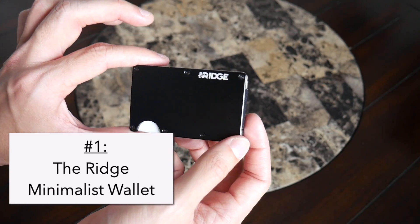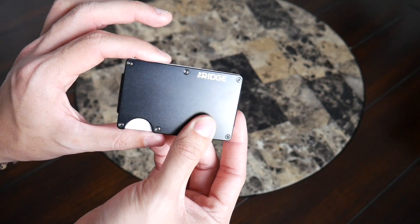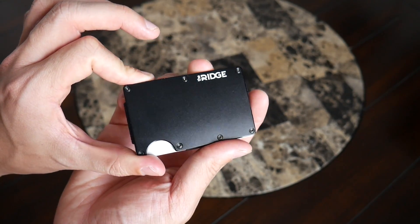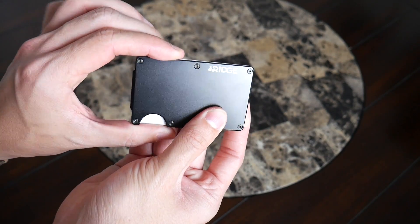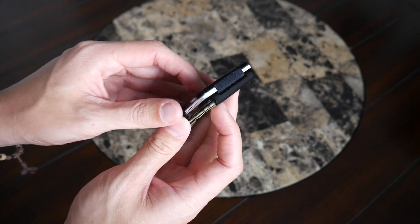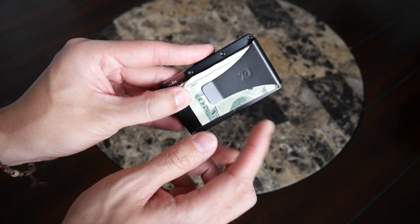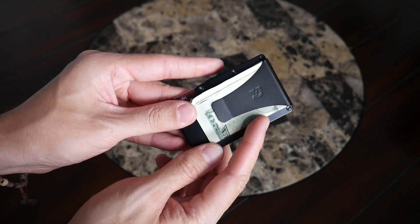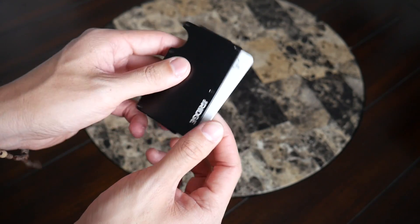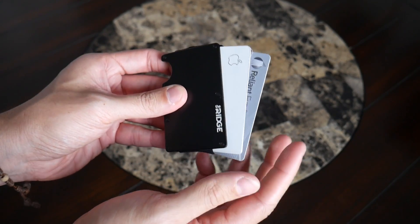First on the list is the Ridge wallet, which has quickly become one of the most popular minimalist wallet offerings. It has an incredible build quality — the one I have here is made out of aluminum, but it's also offered in titanium and carbon fiber. The aluminum version is the entry-level price point and has held up very well; it feels super sturdy and will keep all your cards well protected. It's composed of two metallic pieces and an elastic band, and has a little slot you push up to access your cards, fanning them out to reach the one you want.